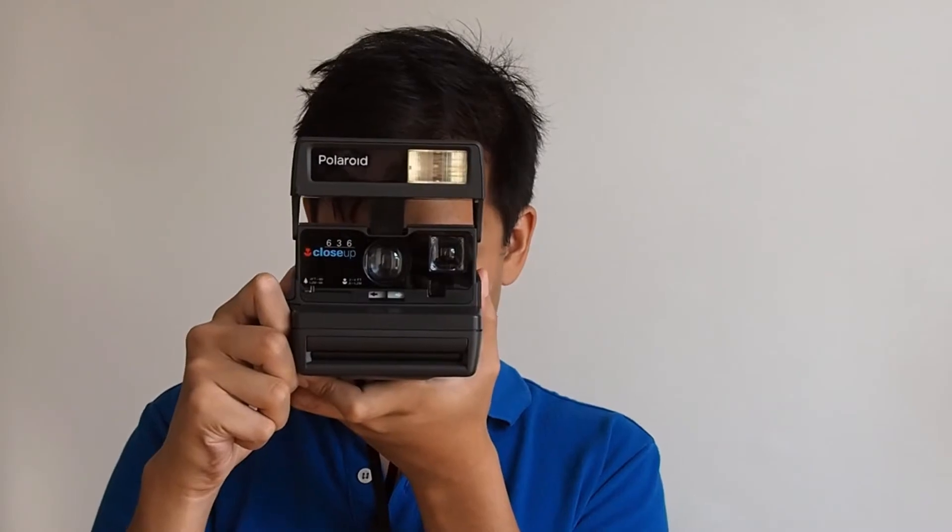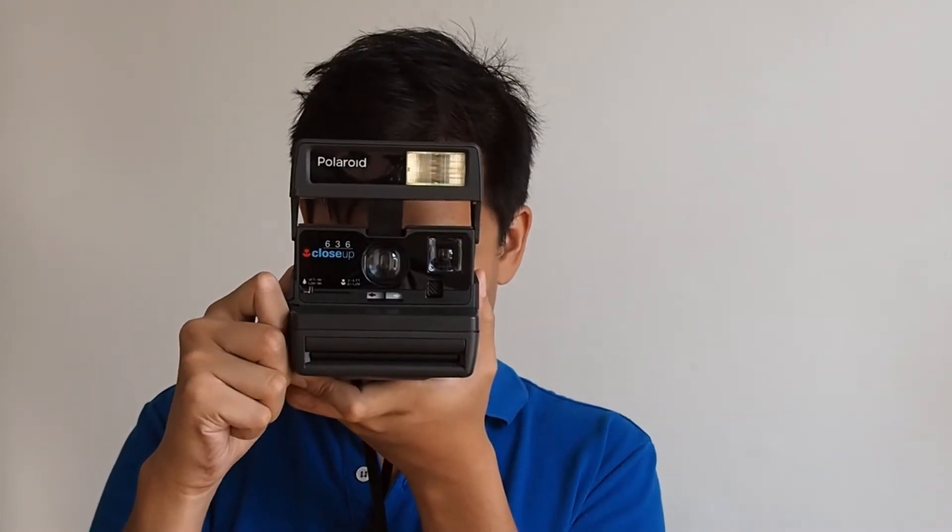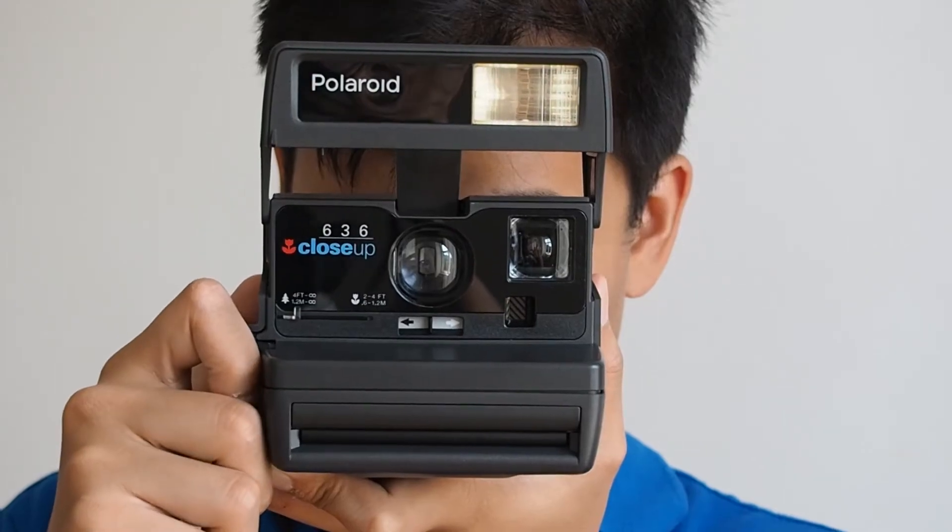If you'd like to take a picture indoors, use the flash by pressing the flash shutter button. For more details, check out our video on how to take pictures with the flash shutter button.